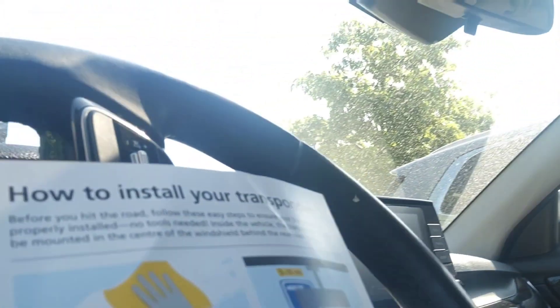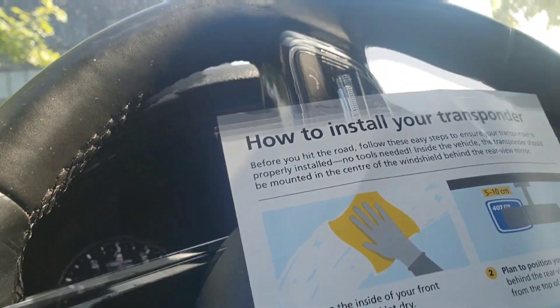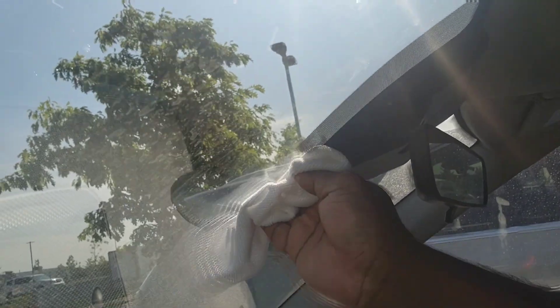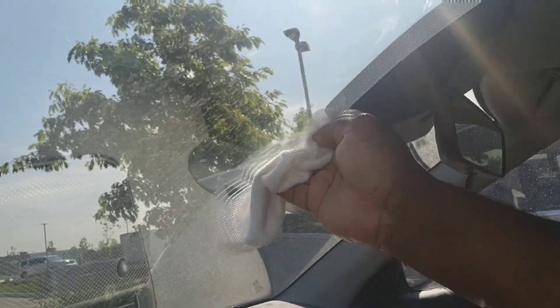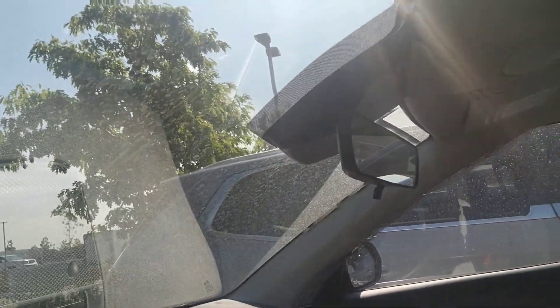I want to show you guys how to install this to the car — very easy. They sent you instructions like this here, as you can see. What you need to do — very easy — the instructions say clean your windscreen just behind the rearview mirror as nicely as possible.